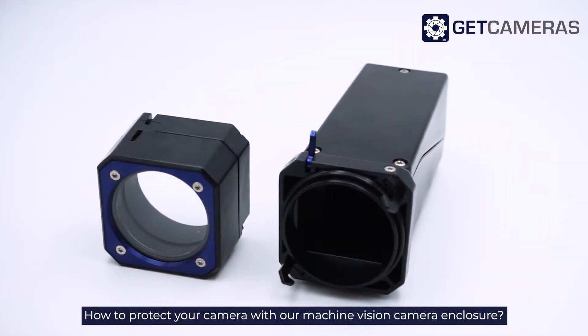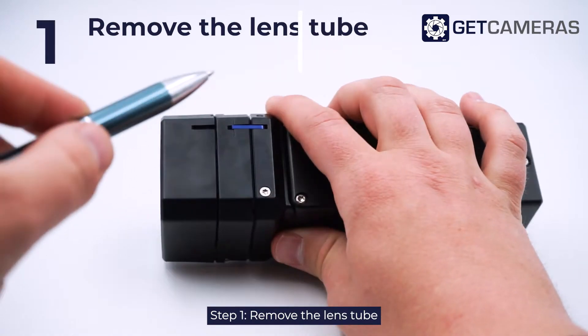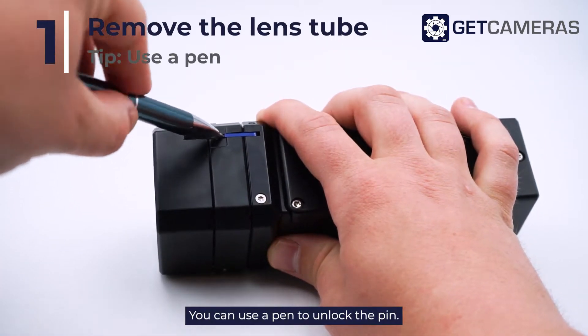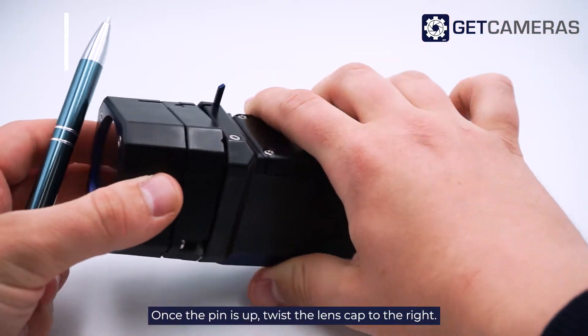How to protect your camera with our machine vision camera enclosure. Step 1: Remove the lens tube. You can use a pen to unlock the pin. Once the pin is up, twist the lens cap to the right.